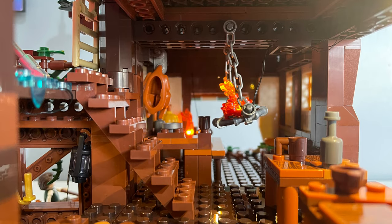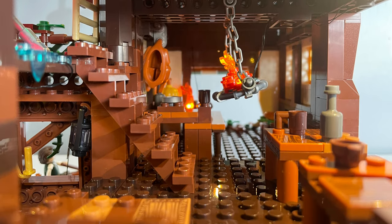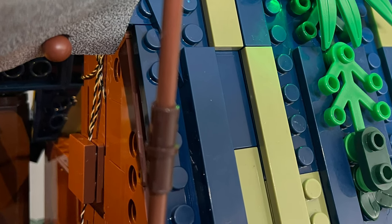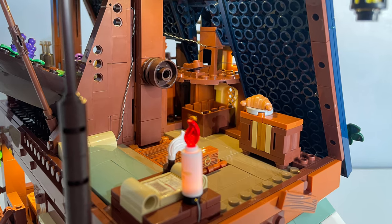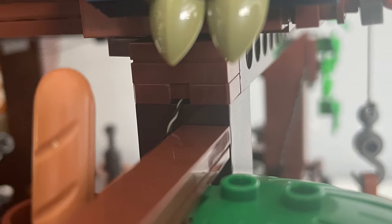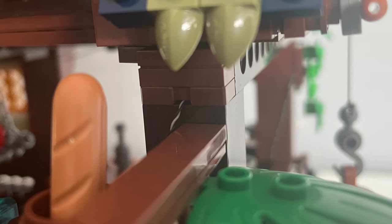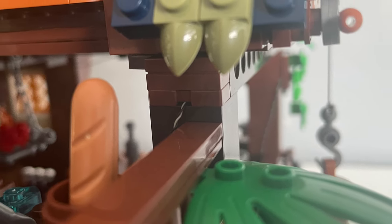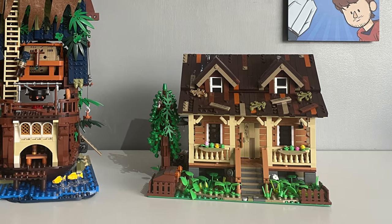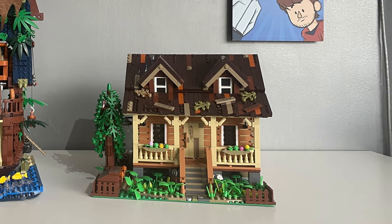My main fear of using light kits is having the wires showing, and whilst they are mostly hidden away, those that are visible I can pretend represent ropes, which would make more sense given the setting is a broken-down ship after all. They now have specialised parts that allow the wires to pass under without affecting the plate's ability to clutch onto the others. These weren't included in the last set I reviewed from Funhole, so it's great to see them improving with each set.